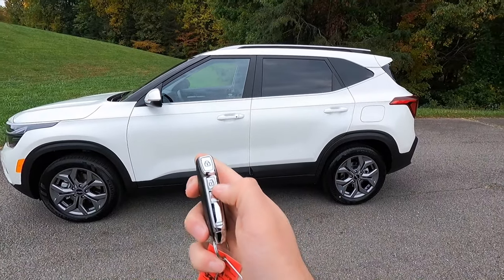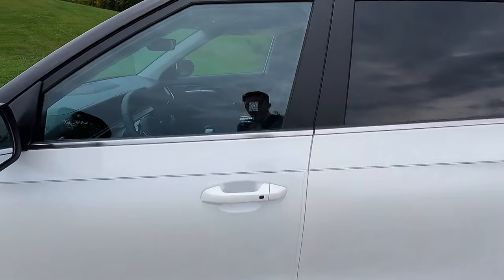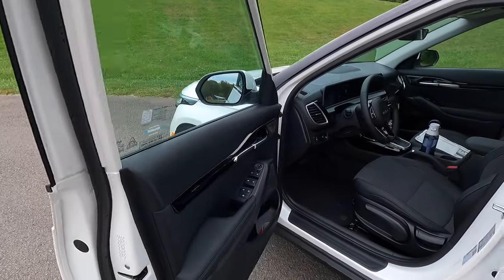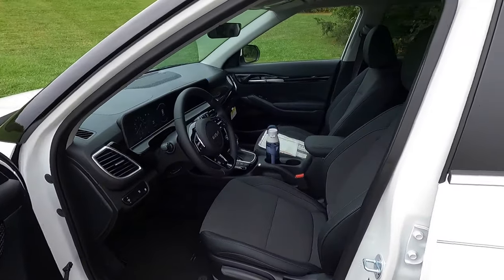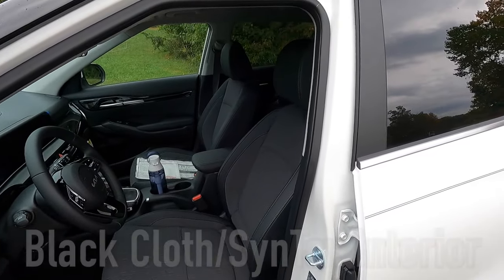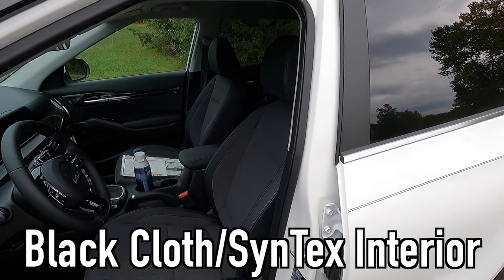That is what it sounds like when it fires up from the outside. Now let's take a look at the interior, starting with the driver's side door panel. With the Seltos S, you get this black cloth and syntex interior.